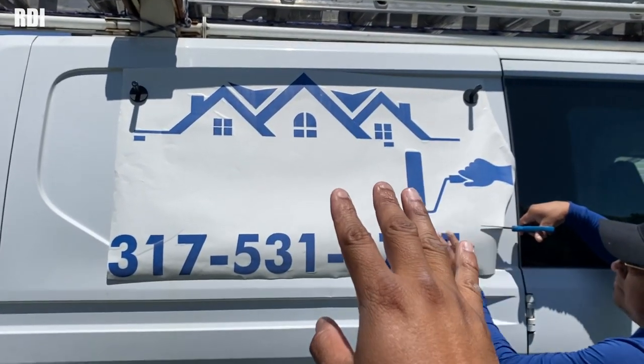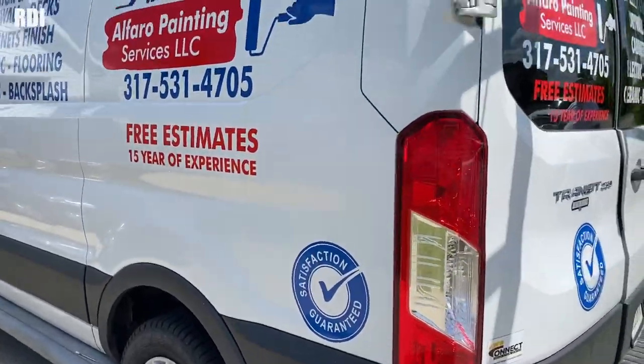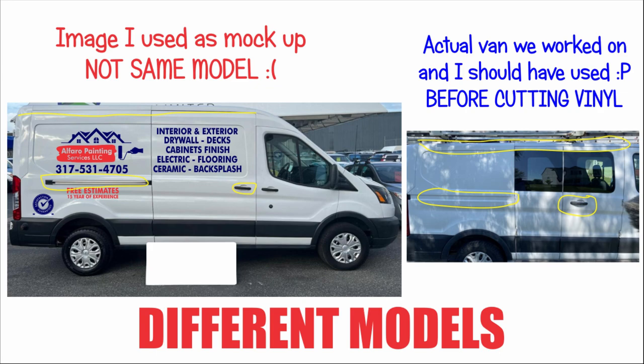The decal doesn't fit the way we cut it. Let's go straight to what went wrong with this project. On screen you have two different samples. The one on the left is the actual image I downloaded from Google, and the one on the right is the band we worked on. You don't have to be Einstein to see they are different models. Unfortunately I wasn't able to notice the difference. I don't want to point fingers or blame someone else — I got to admit this was my own responsibility.